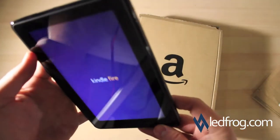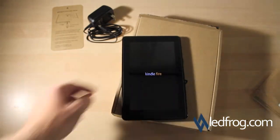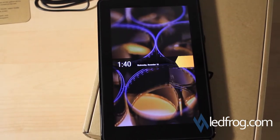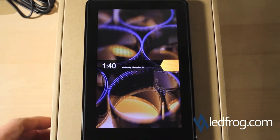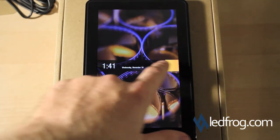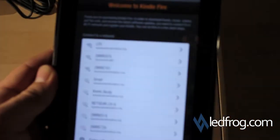There you go — oh, it must have turned itself on. Alright, looks like we got our home screen here. The time is wrong of course. Okay, looks like we've got some setup screens here, let's see if we can get through this.